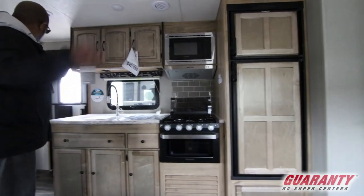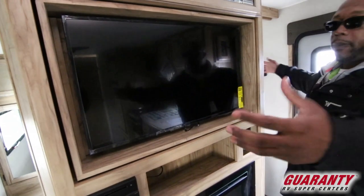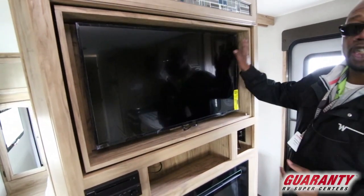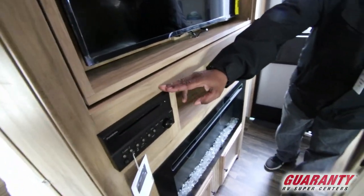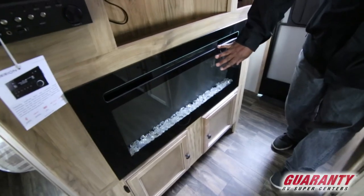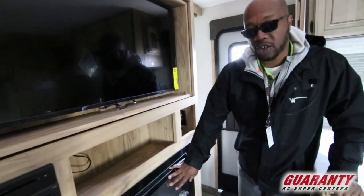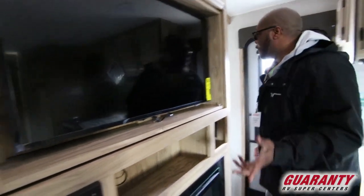Follow me over here — it's going to have a TV, and if you have the pocket doors open, you could turn this TV around and use it in the bedroom. You have your Bluetooth DVD player, and you have a heater — this is a fireplace heater, so it is a space heater and it will warm up this place without using your propane.